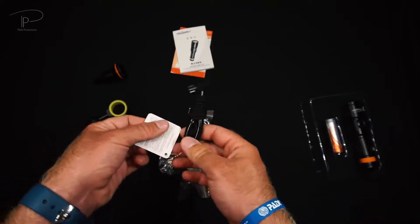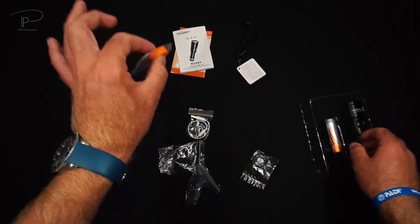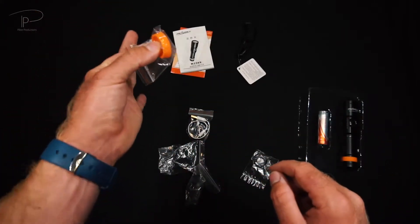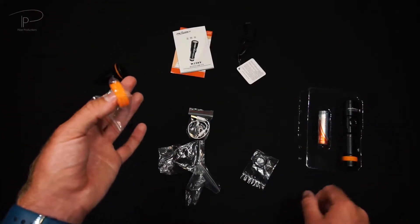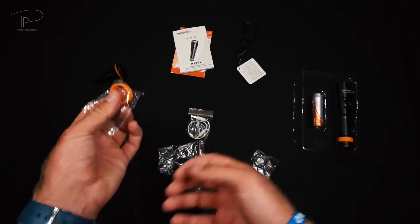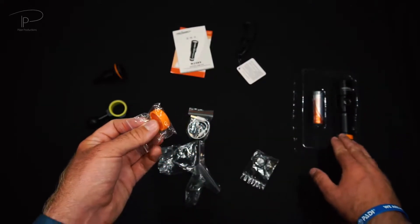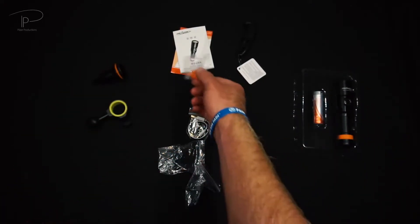We have a lanyard, which comes standard in most of their packages. And this is actually one of the newer things they're including now — it's a spare rubber ring for their rubber rings on the lights. The first ones didn't come with one; I actually had one break, so now it's quite nice that they send a second one. If something happens, you can always replace the rubber ring.